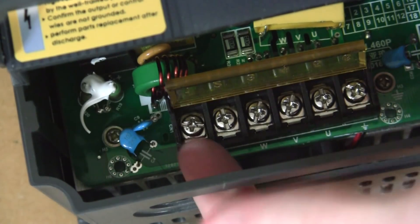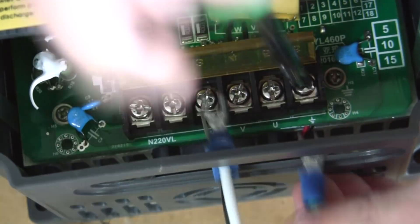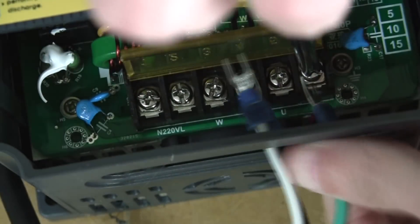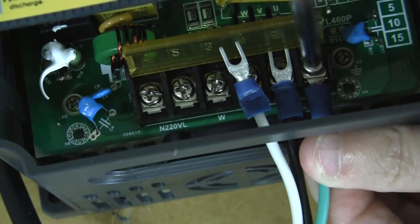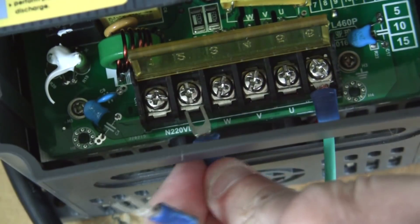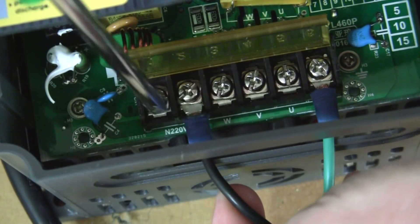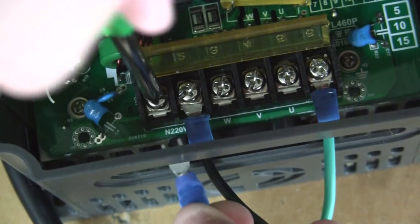Now I'm ready to screw the terminals into these posts. I'm going to start with the protective earth. Make sure you don't have this plugged in while you're doing this. I put in the live next, and now I'm putting in the neutral.